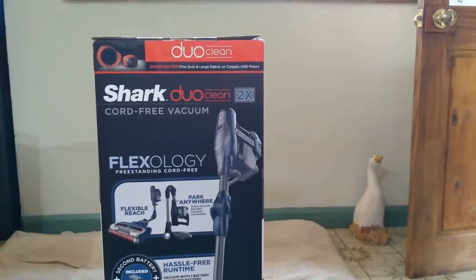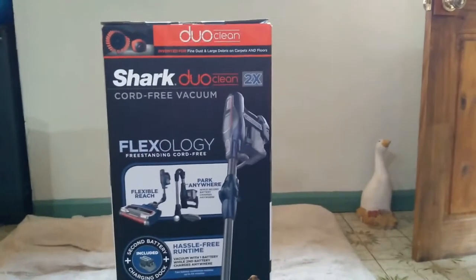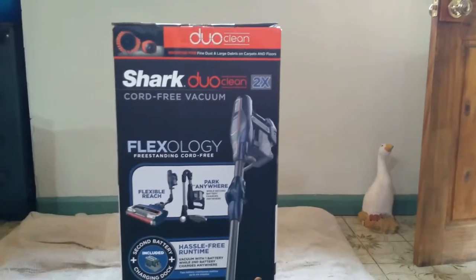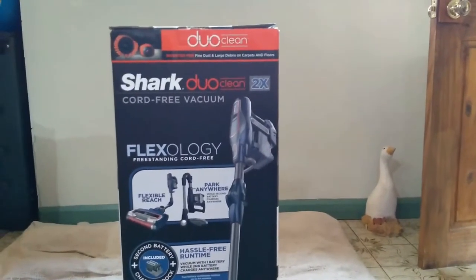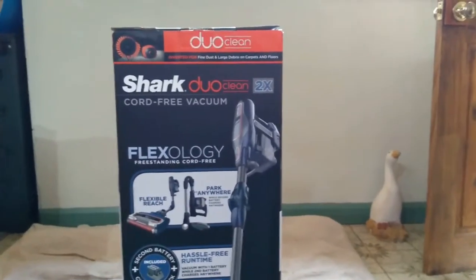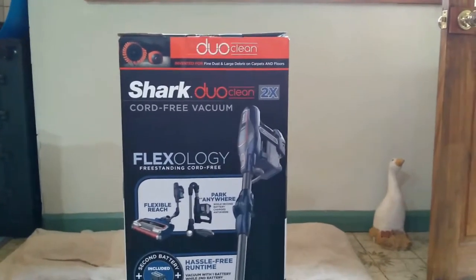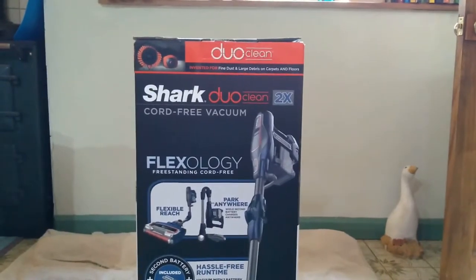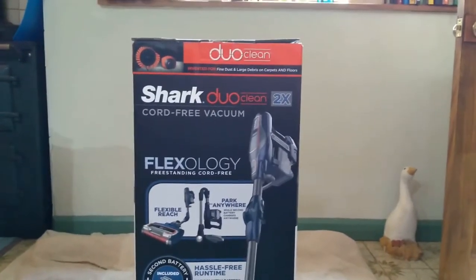It's been a while since I've done one of these, but it was about time I did another one. We've bought a vacuum cleaner, which is the most exciting thing ever. This is a Shark Duo Clean with True Pet technology. We've got a couple of dogs, they leave a lot of fur everywhere. We normally use a pneumatic vacuum which is slightly cumbersome but does a really good job, but we thought something cordless might be a better idea.